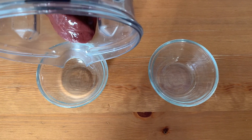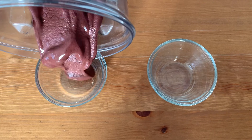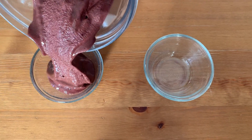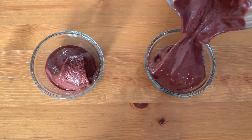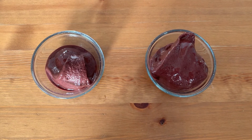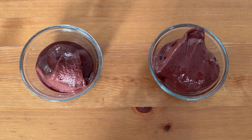This is what the chocolate cherry nice cream looks like — it's still a beautiful color. A really lovely dessert for Valentine's Day, or just a nice snack for any time, because it's just fruit, some plant milk, and a little bit of cocoa.